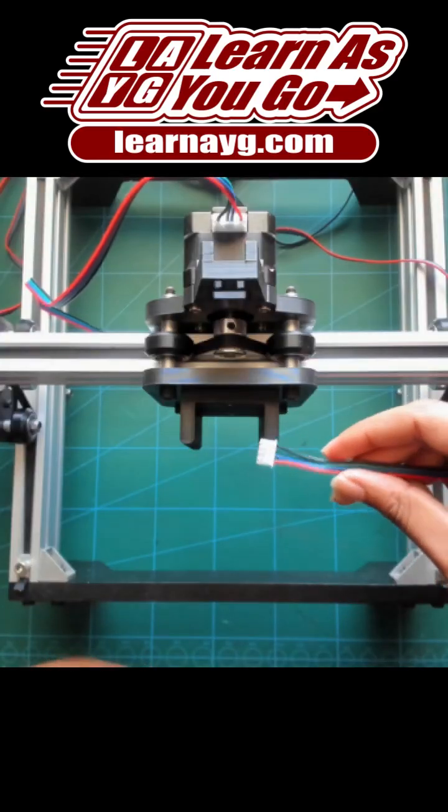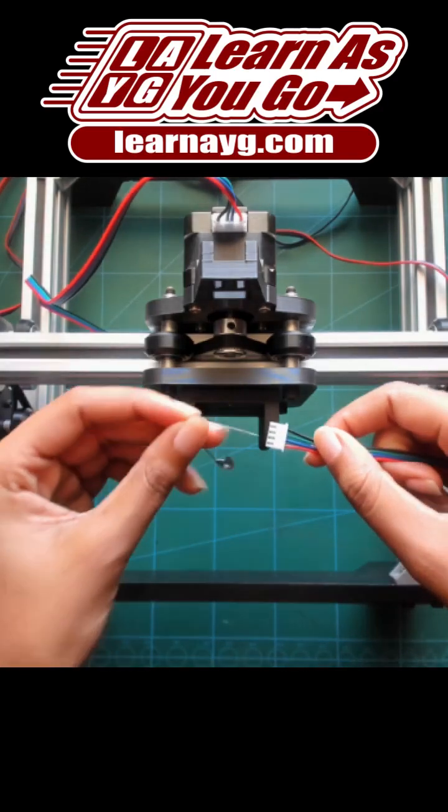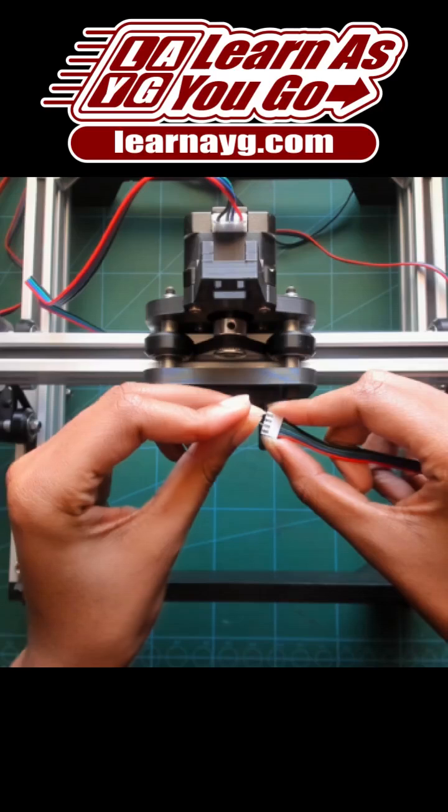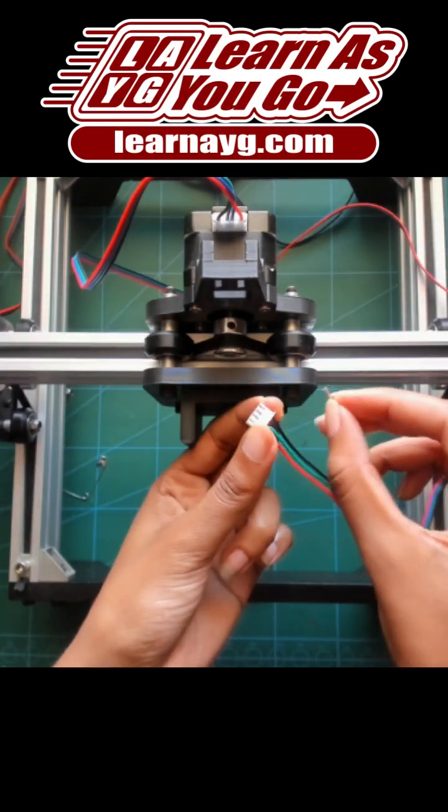As you can see, the wires are straight, so we're going to take the two middle ones and reverse them. To do this, you're going to take a pin, push down on one of them, and push it out. When you swap them around, you're just going to insert them back in.